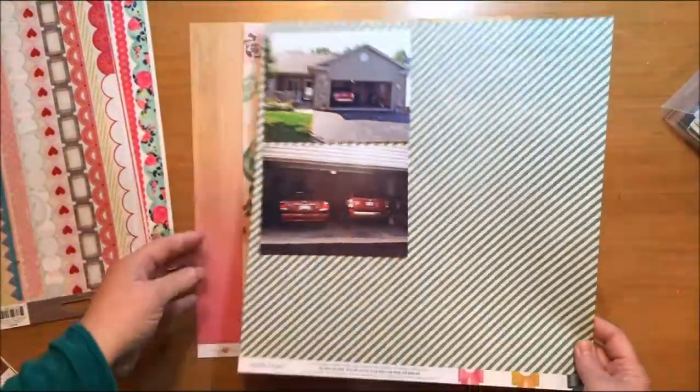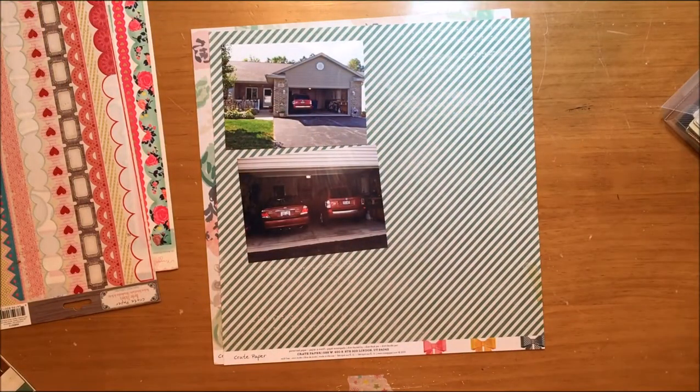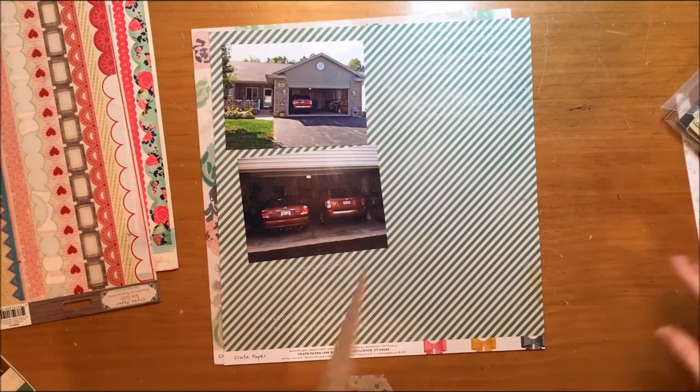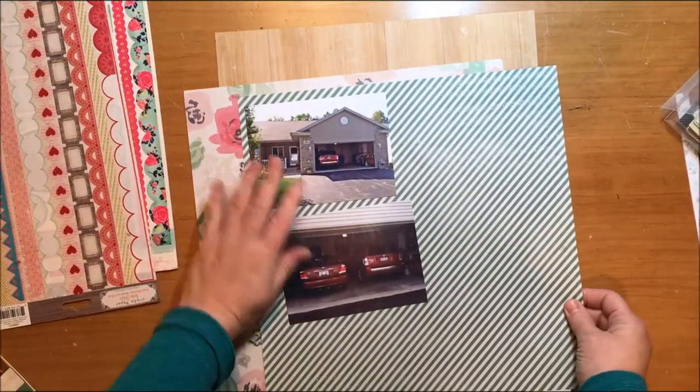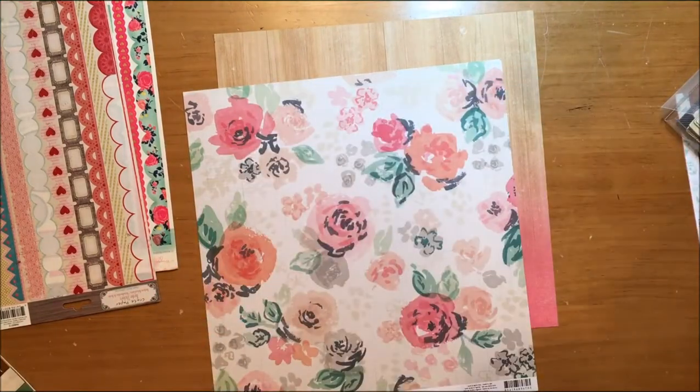Hello everybody, today I'm working with some crepe paper collections and two photos of my new home. I absolutely loved that ombre paper and decided I really wanted to use it. It has a gorgeous wood tone at the top and it fades to pink on the bottom, although I'm going to flip that in just a second. That background paper is from Maggie Holmes from the Shine collection.